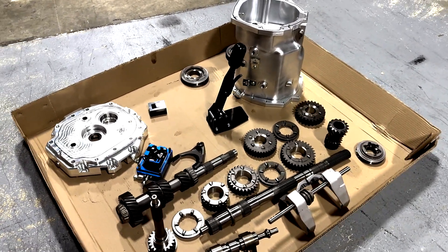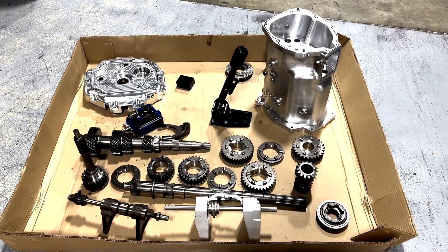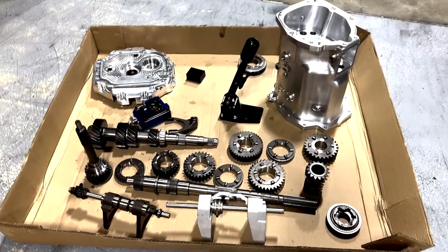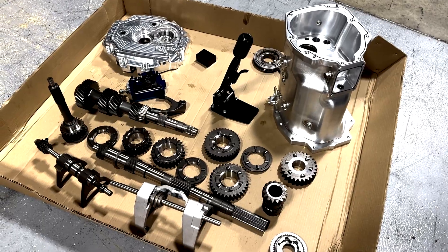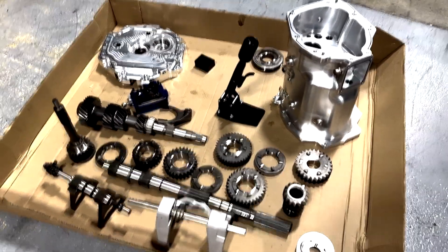Hey, it's Matt with American Powertrain. I'm going to shoot this little video about our Piston Performance Gear sequential conversion that we do for the T56 Magnum. These are all the parts that go into the conversion. You guys have seen the video of the whole transmission together, but I thought you might want to check out what this whole system comprises of.